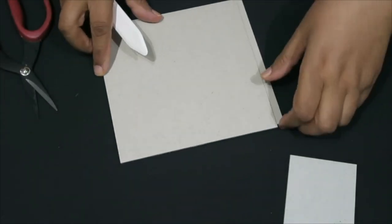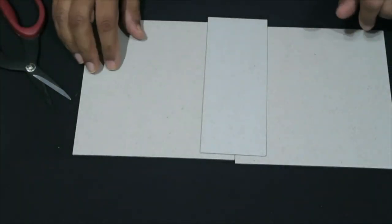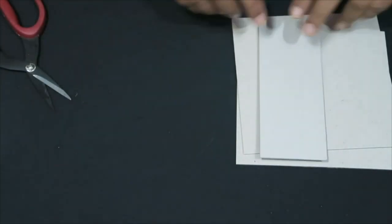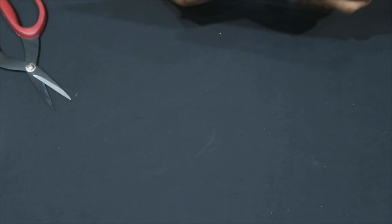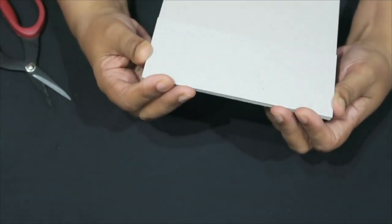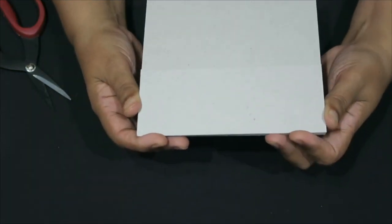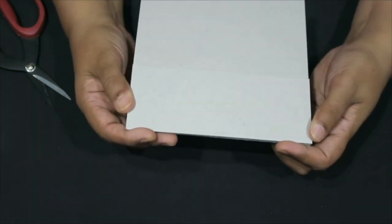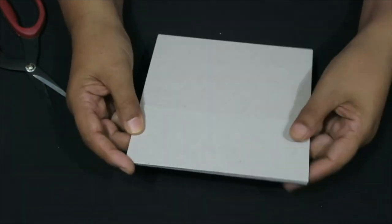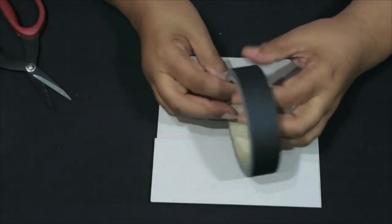I've done four already — I've got five pages now. This is your cover and spine. What I usually do to make sure everything is in line is hold them together to check they're all the same size with no discrepancies, because if one is a little bit longer than the other your album is going to be a little bit skew.